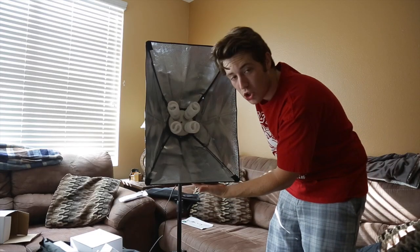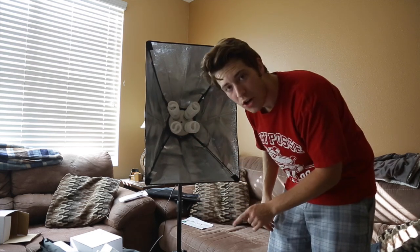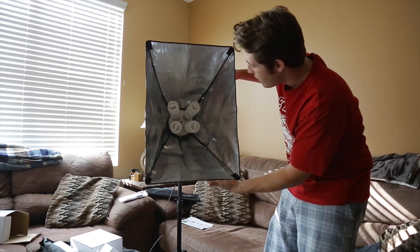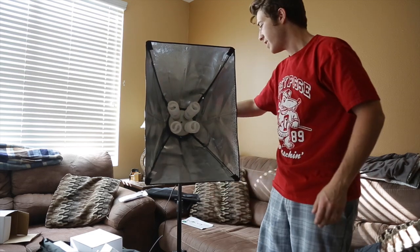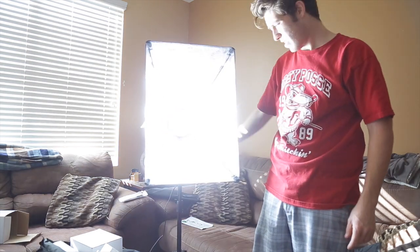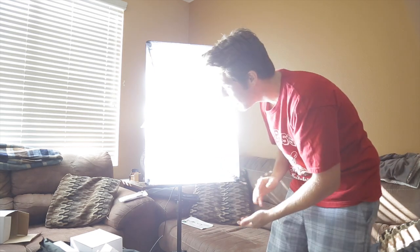Alright, so this is what the softbox looks like when it's all completed — four bulbs in there. I'm about to turn it on and see how bright it is without the diffuser on. This is one switch on... this is the second switch — damn, that's bright. And with the foil background it's only reflecting towards what's in front and what it's facing, so that's really nice. I just had to tone it down because it was so overexposed.